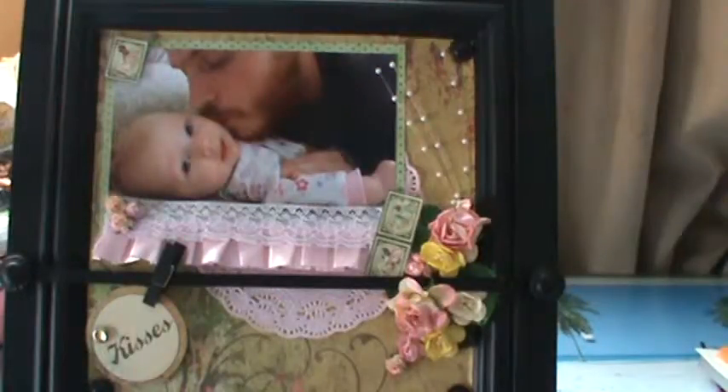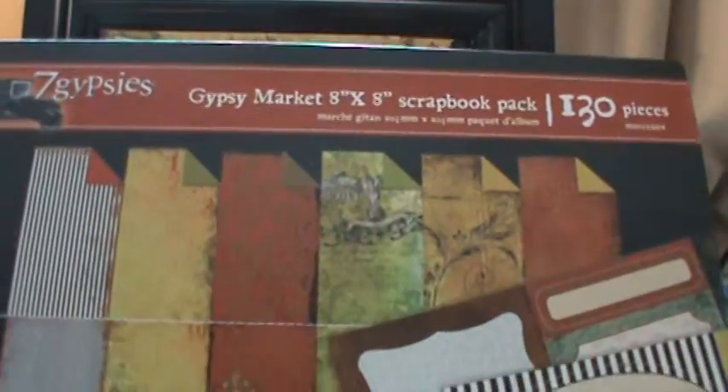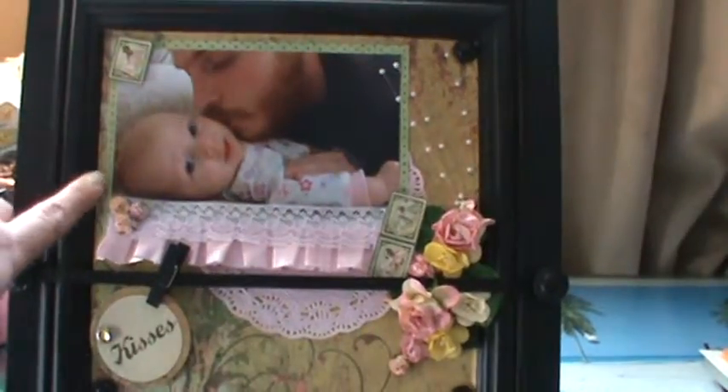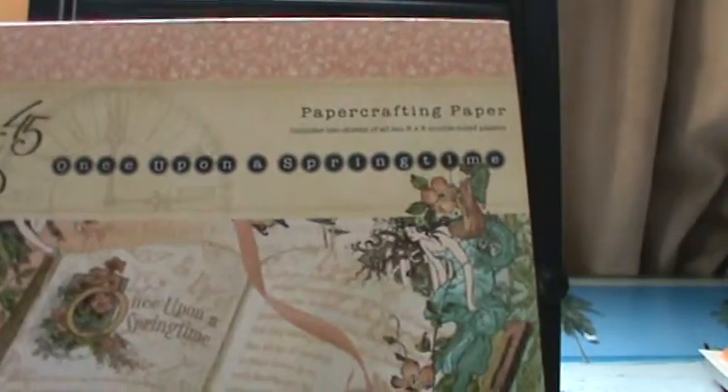As a background paper, I used from the Gypsy Market Stack by 7 Gypsies. And the matting over here, I used Graphic 45 Once Upon a Spring Time paper.